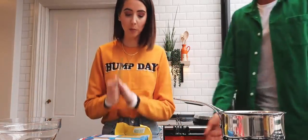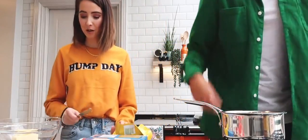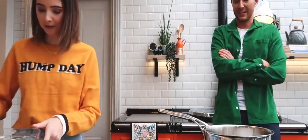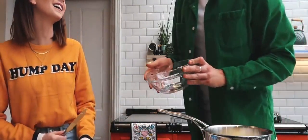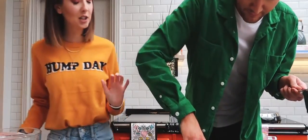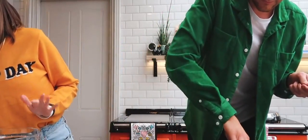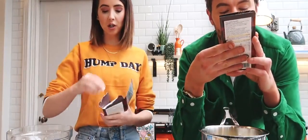We're making tiffin. 100 grams of butter, roughly chopped. Put that in the saucepan. Set it to a low, gentle, warm heat. We've got the Tesco Finest dark cooking chocolate.